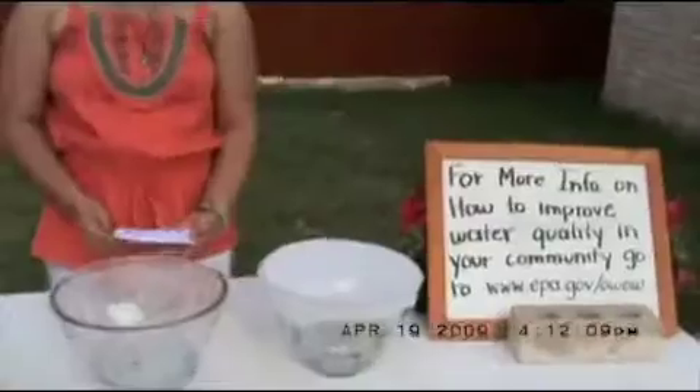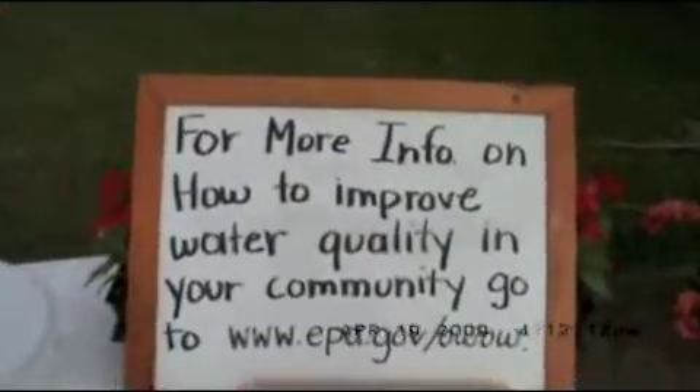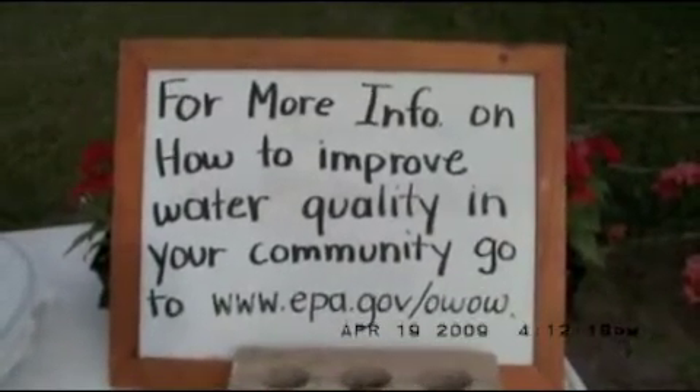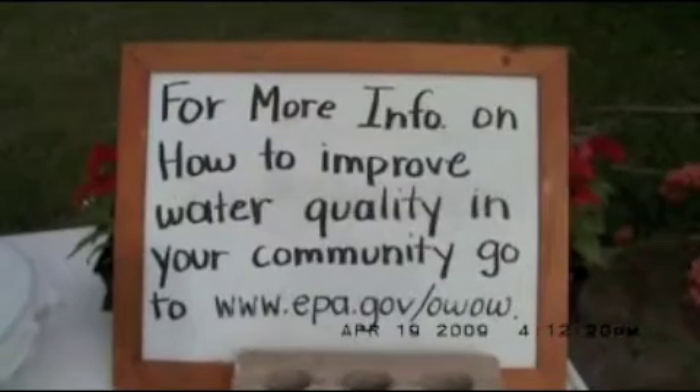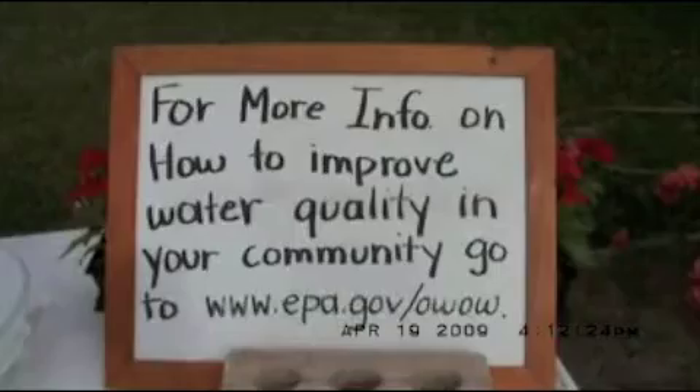For more information on how to improve your water qualities in your community, go to www.epa.gov.